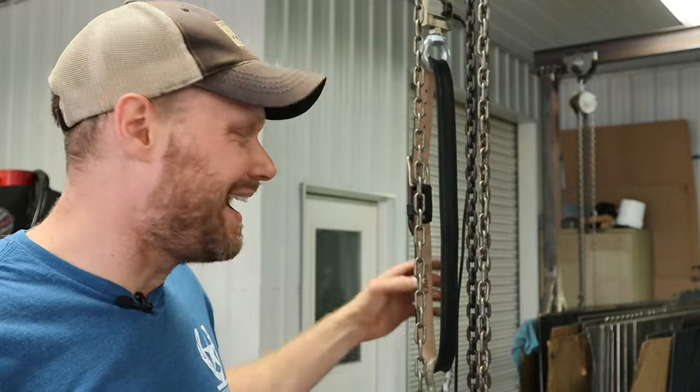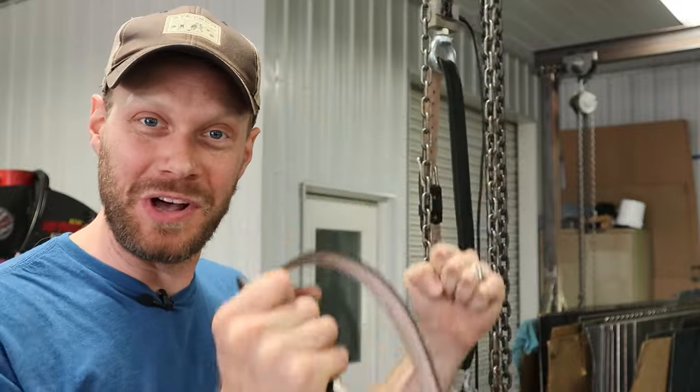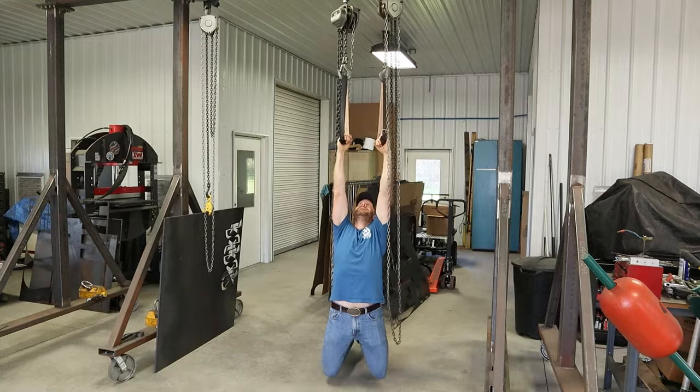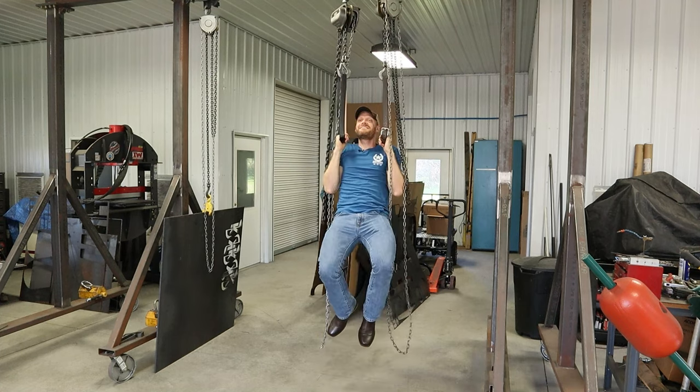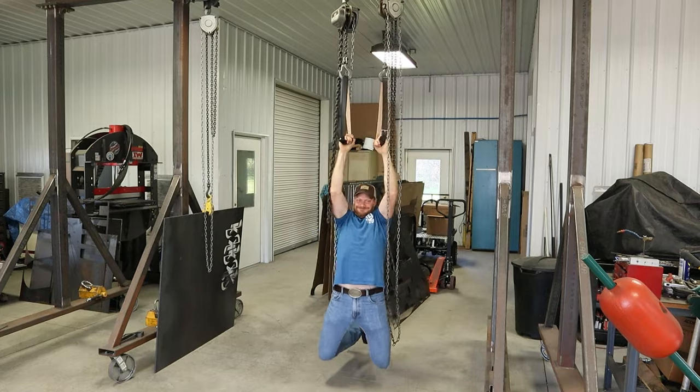Let's start out with something easy on this gantry. I'm going to set up the belts and do some pull-ups just to get warmed up. I'm around 190 pounds, so this pull-up test was pretty easy for two belts to hold my weight. It was more of a warm-up for me than for the belts.